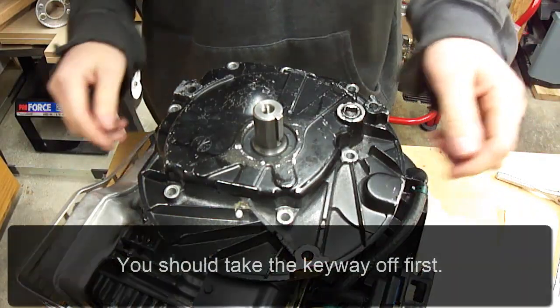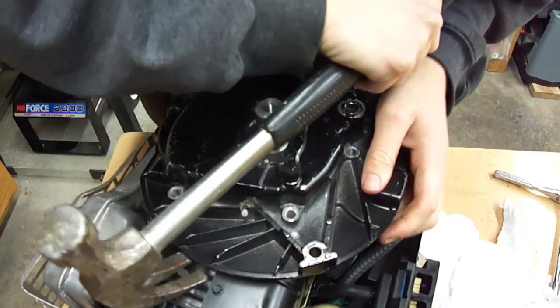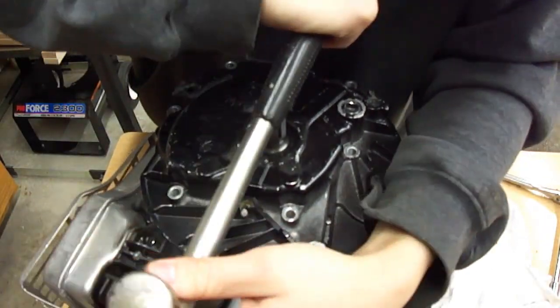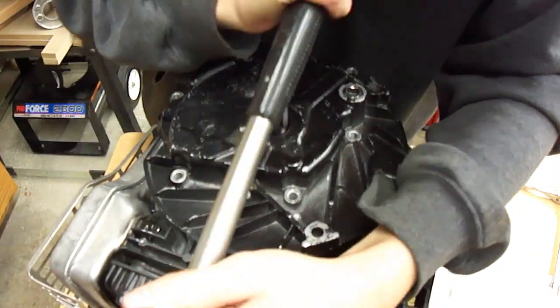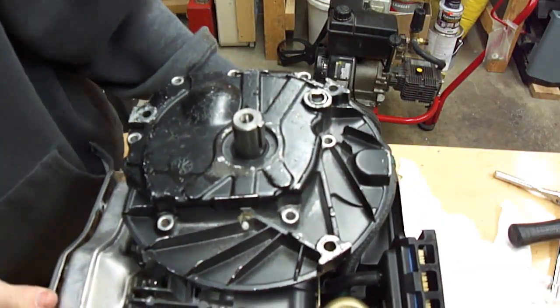Now that all the bolts are off, I'll just lift up. It's not easy to get off, so I'm just going to try prying it off. Alright, that's it — inspect the damage.